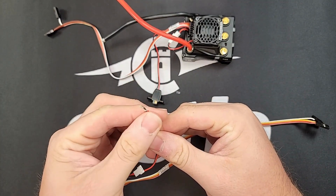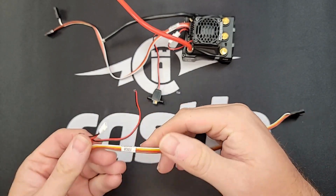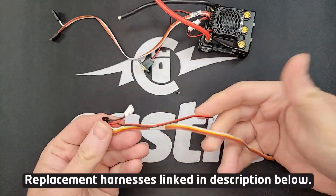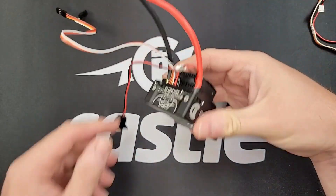Ideally you want to solder this connection together with some heat shrink or electrical tape to protect that connection. Or if you have a Cobra series or an X series ESC, you can actually buy a replacement receiver harness that will include a new switch and you can easily install that into the ESC.